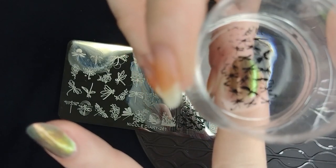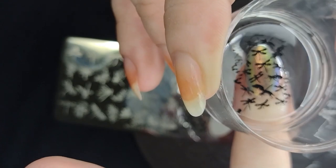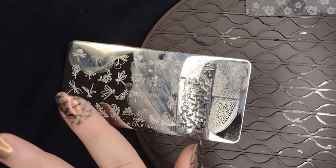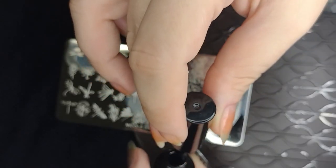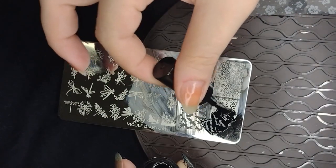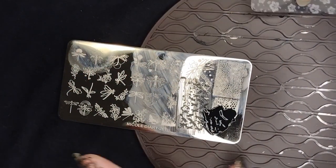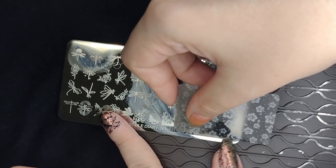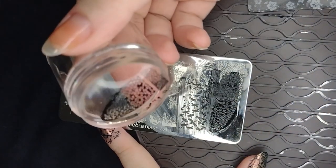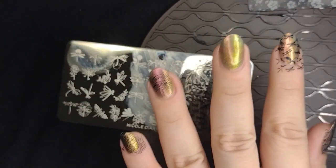This one did make a lot of mess on my finger, but I'll show you how to clean that up in a minute. That cleanup you can do afterwards — even if it's dry, it's no problem, unlike cleaning up regular nail polish which has to be done while wet. For the last design on my middle finger, I'm using the wing of a dragonfly and I wanted to make sure I got a little bit of the outline rather than stamping it all over the nail. You can see at the bottom I left a little bit of that curve of the wing design.